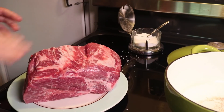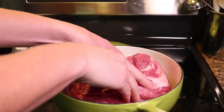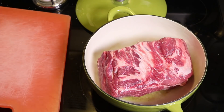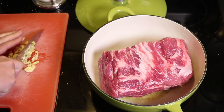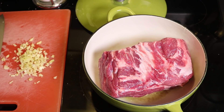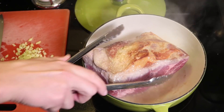Salt the meat liberally. Add a little olive oil in the pot and then brown the meat well on all sides. While it's going, chop up a few cloves of garlic. Flip it over — and that could have gone better.